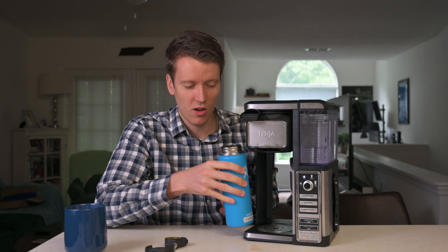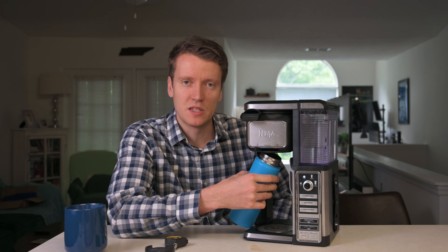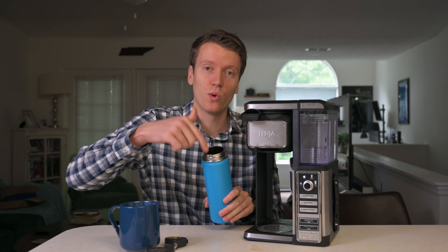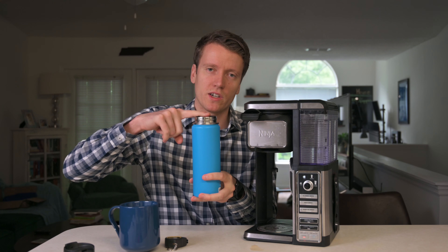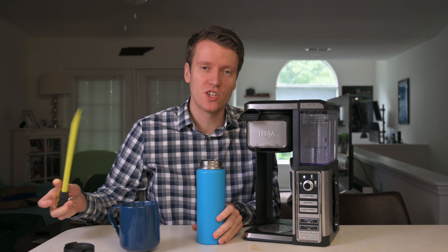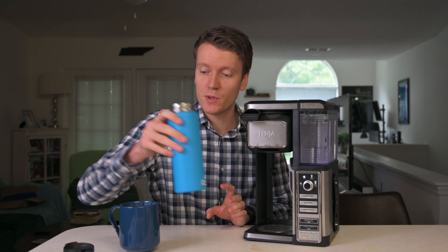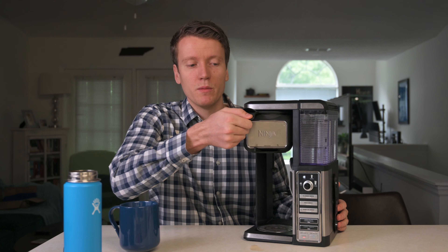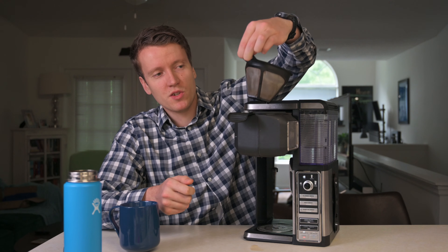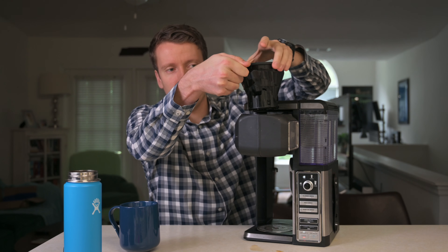Another great feature is the versatility in your options. You've got a dial that selects different sizes: regular cup, extra large, travel, and extra large travel — four different sizes depending on how much coffee you want. Those coffee size selections correspond to a different size of this scoop. The scoop has a small cup side and a large cup side.